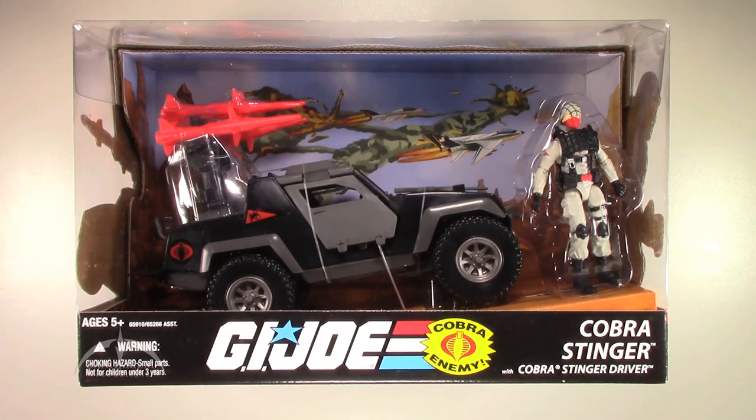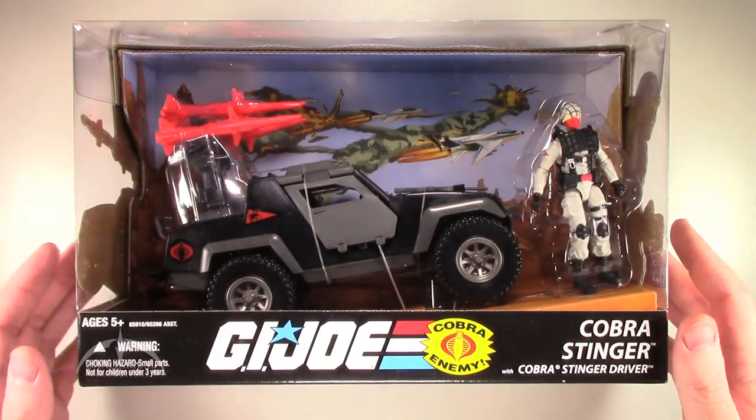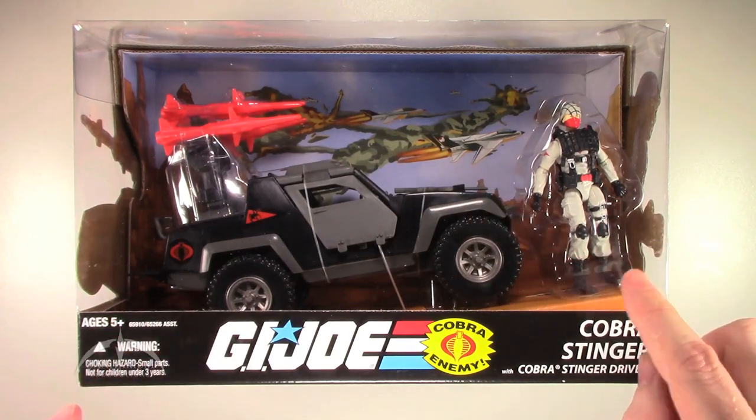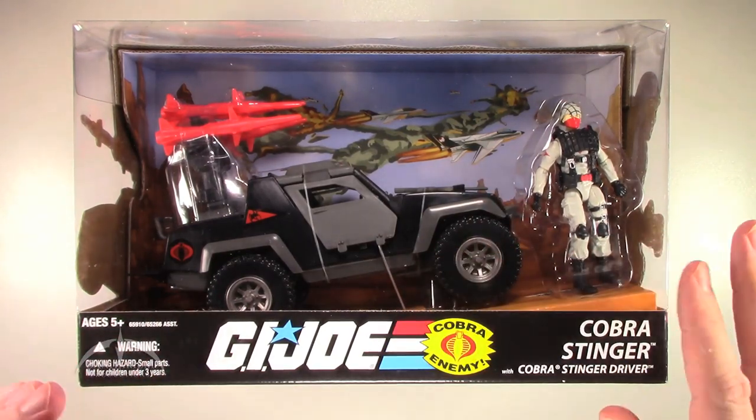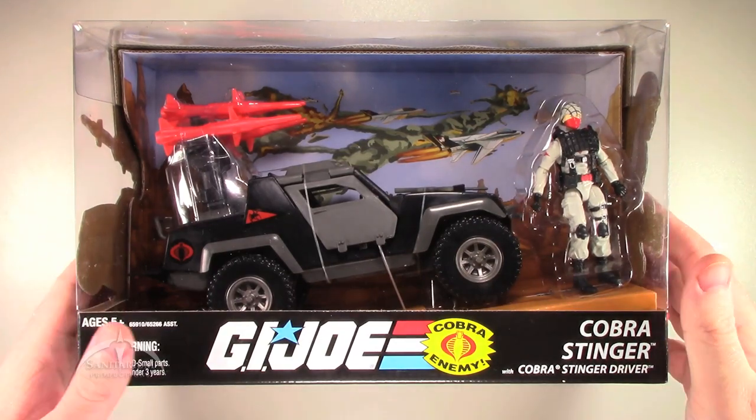Today we're taking a look at the 25th anniversary release of the Cobra Stinger. Very cool looking box here. The vehicle itself has always been really awesome. It also comes with the Stinger driver, which is a bonus for us. Comes in a really nice box with window packaging, some really cool artwork in the background, and you can see the figure and the vehicle very clearly. Very nice job with this one.